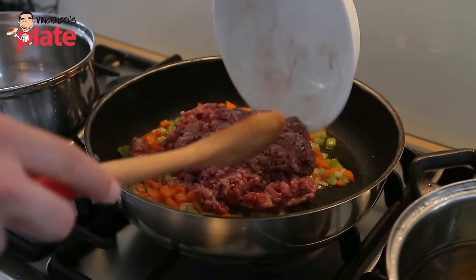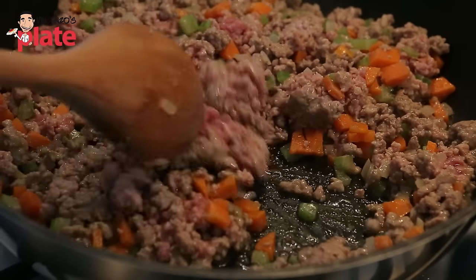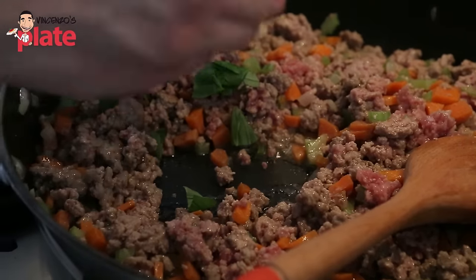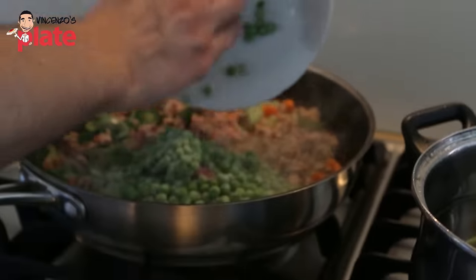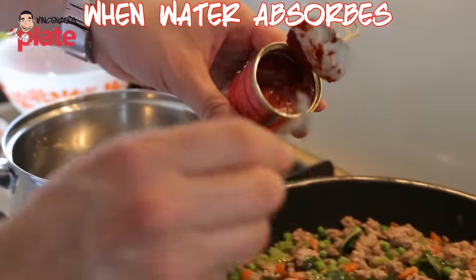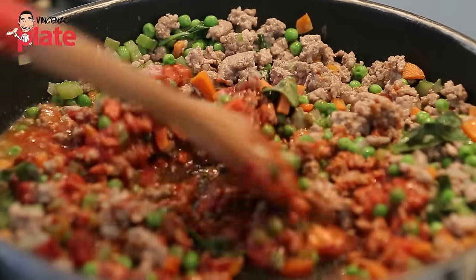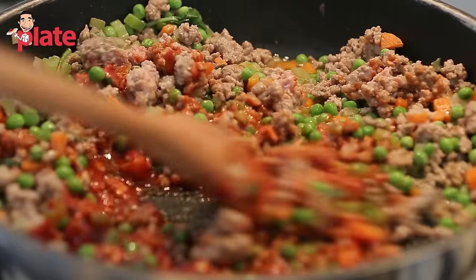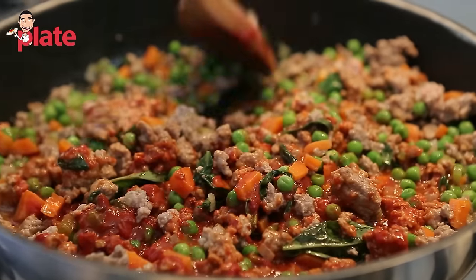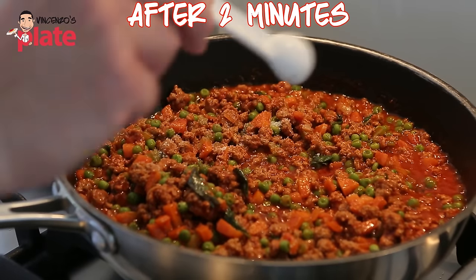When it becomes golden brown, you put the meat. When it's nice and brown — still a little bit red but brown — you add a nice amount of basil, peas, and a glass of water. Then when we only have a little bit of water left, it's time to put the tomato paste inside. Mix very well and you will see the concentrate will make the meat become nice and red and give an amazing flavor to our sauce. Add a tablespoon of salt and mix it well.